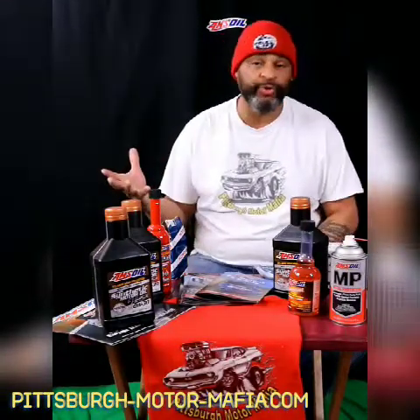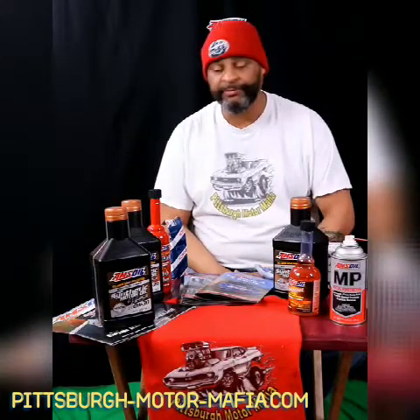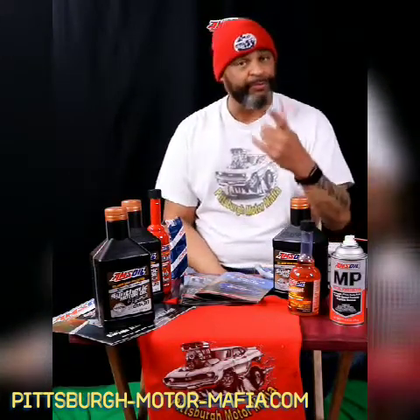Welcome back friends. Peace and blessings to each and every one of you. Welcome to another edition — we're talking Pittsburgh Motor Mafia. Some helpful tips to keep you rolling this summer and throughout the winter as well.